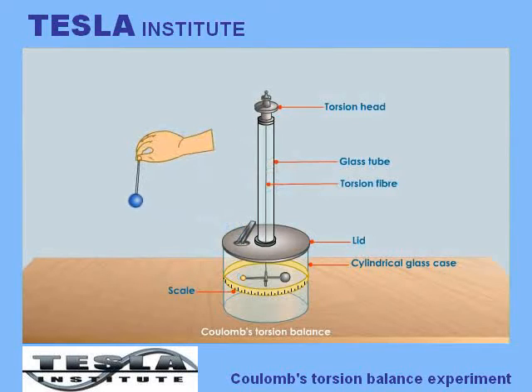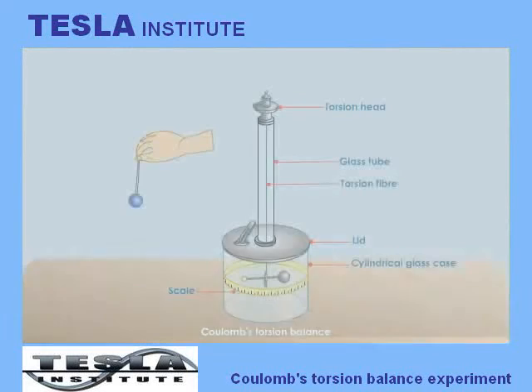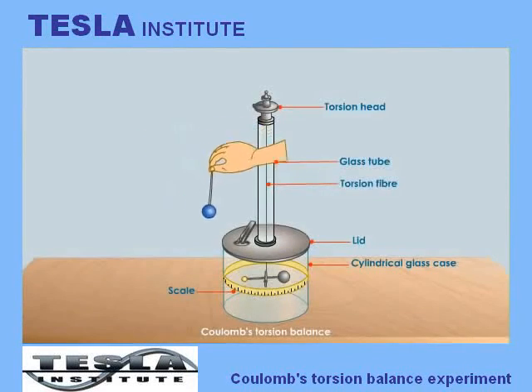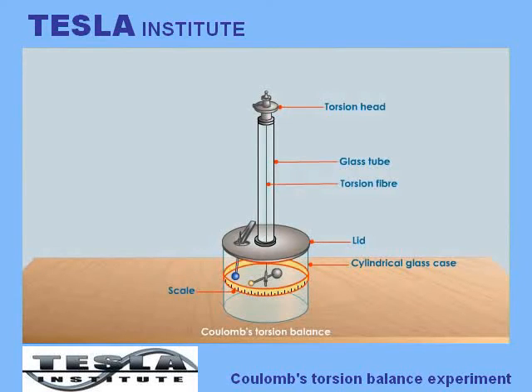The sphere suspended from the lid of the balance was removed and charged. He placed the sphere back into the balance. The sphere and the brass disc repelled each other as the disc attained the same charge as the sphere. As a result, the needle started oscillating. The torsion angle of the thread was measured using the degree scale marked on the glass case.